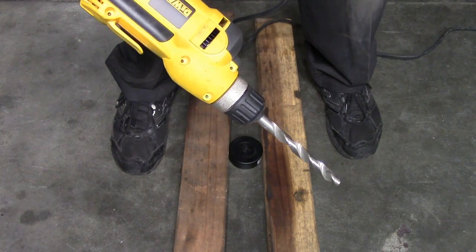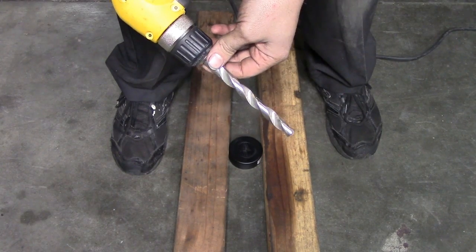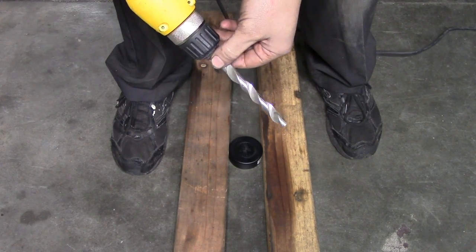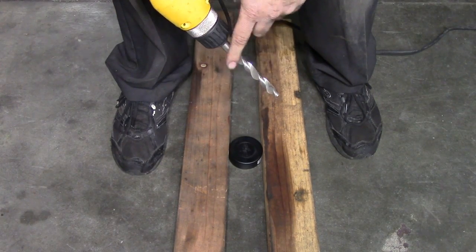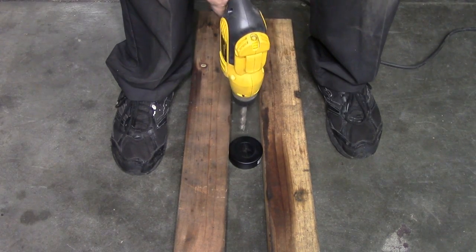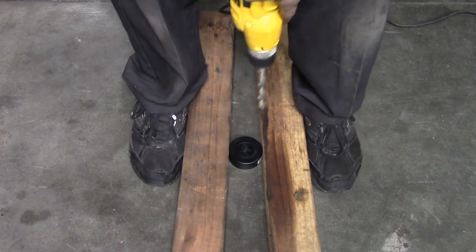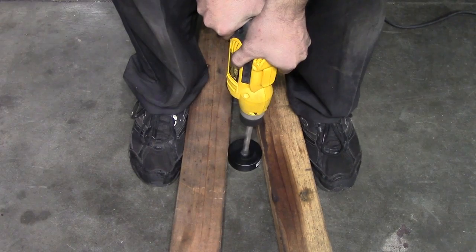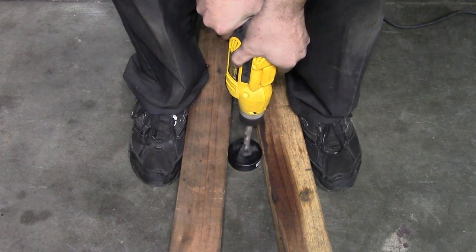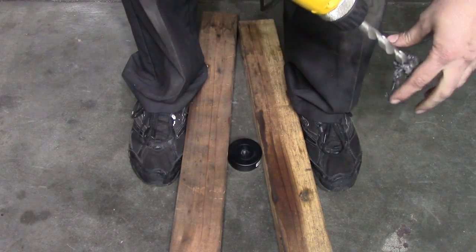Next, get your drill and pick a drill bit that's just a little bit smaller than the threaded side of the quick-connect coupler for your air compressor line — in our case a half-inch drill bit — and then drill a hole in the plug that you're going to put on the air hose coming out of the air filter box. Don't go too fast because this PVC could melt if you drill too quickly and you won't get a good seal when you put in the plug.